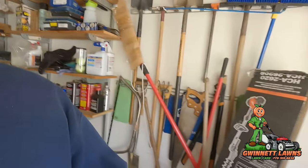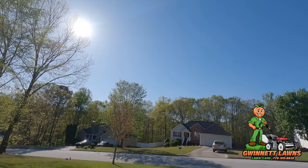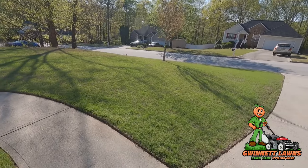Howdy y'all, it's Russell back with Gwinnett Lawns in beautiful Atlanta, Georgia. Today is Easter, April 9th, 2023. I'm doing this video — this is the second video I've done today. I forgot to do the one-year review on the Mow and Go system, so it is, I believe, one year and four or five days. Let's go over it.